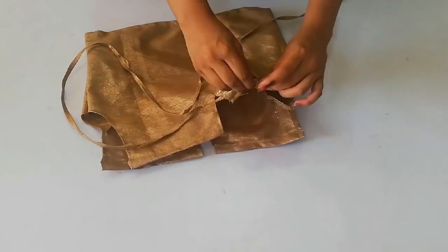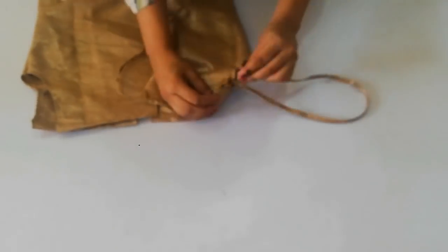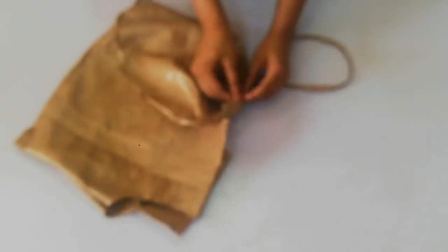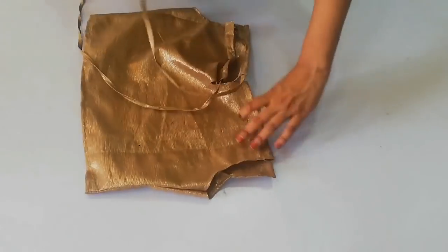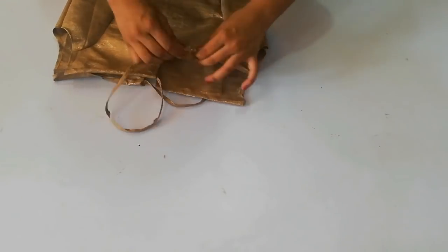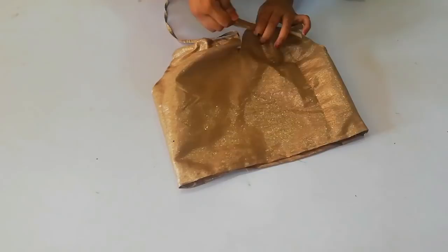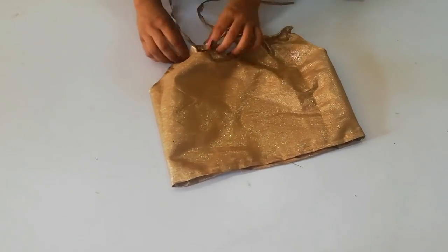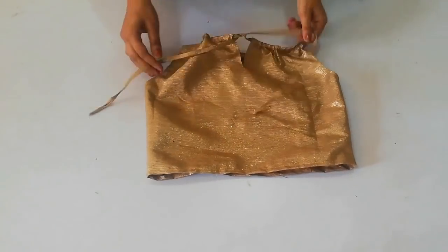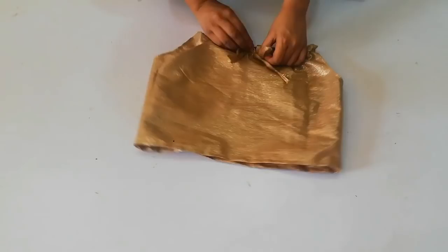Now we have to close the neck from the back side. Place the neck from the back side, and on the front side tie the neck on the back side. Now put the neck on the back side and then you can see my blouse is ready.